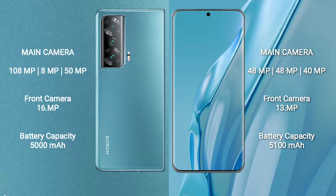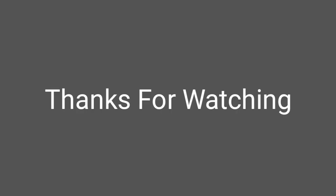Honor Magic V2 has a 5000mAh battery with 66W fast charging support. Huawei P60R has a 5100mAh battery with 88W fast charging support. Thank you.